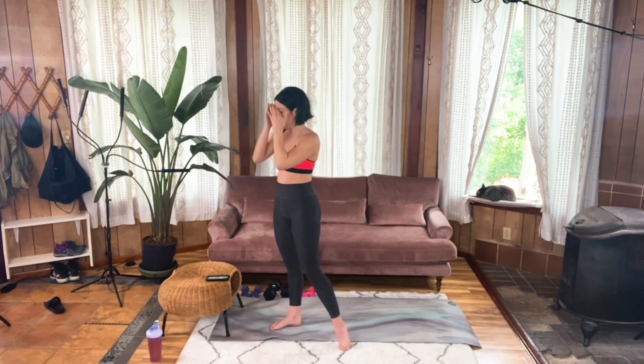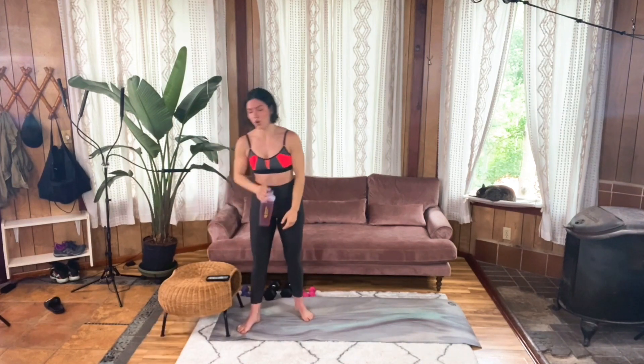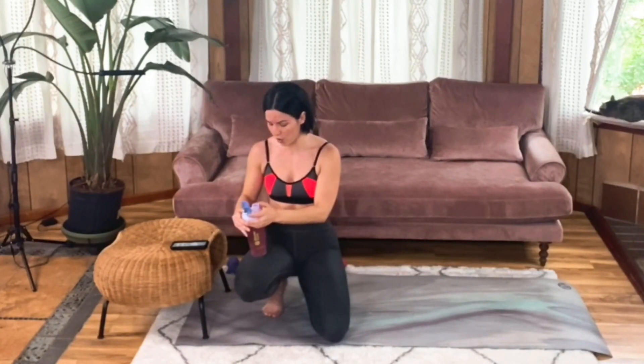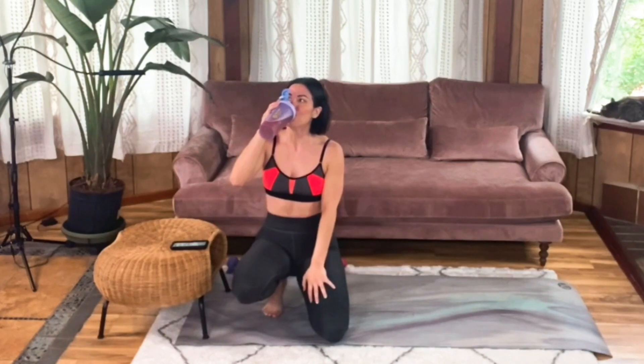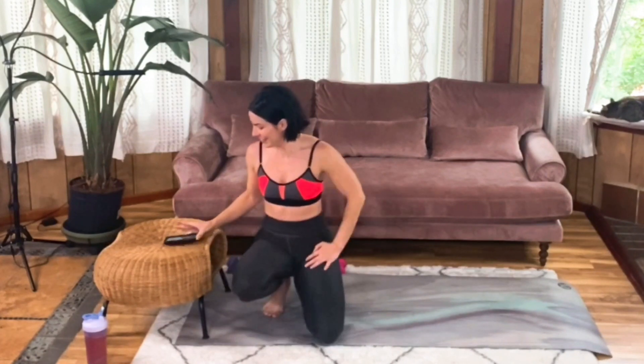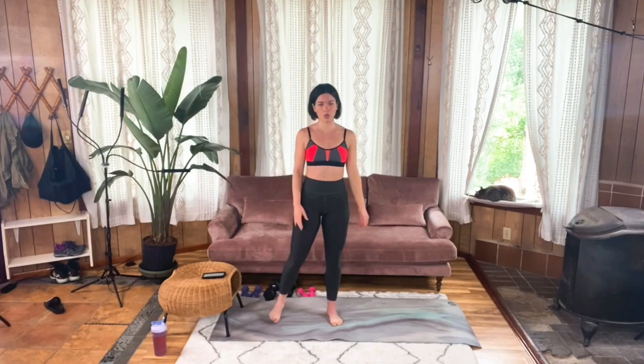Holy cannoli! Breathe in deep — you got this. That's my favorite part of the class — the water break. How you feeling, y'all? One more set. Just one more and we're done with this. Didn't I promise it was quick? I also promised it would be challenging, so I feel like I've delivered.